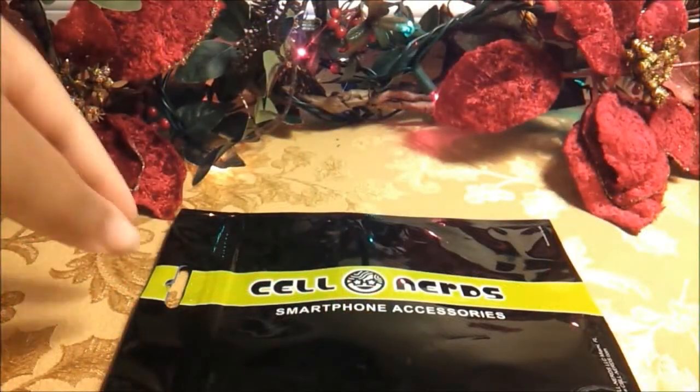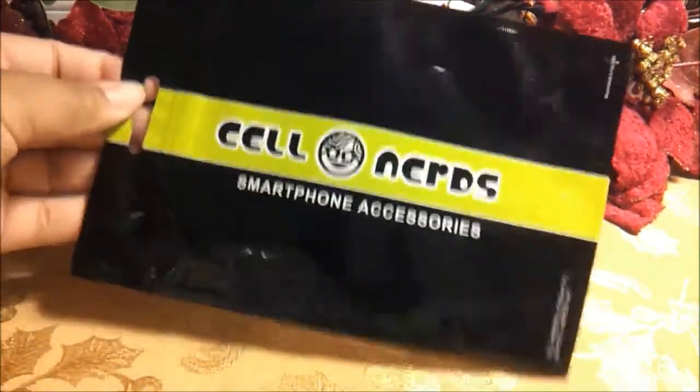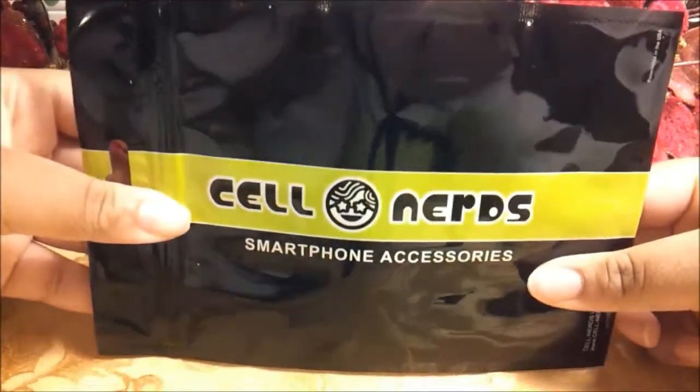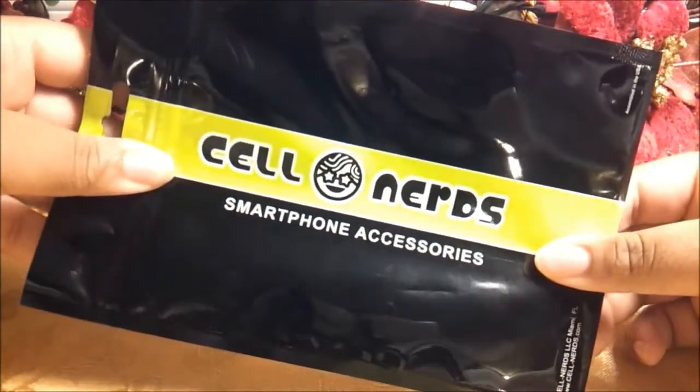To start, before getting to the actual cases, I wanted to take a quick look at the packaging — no scissors required. It's actually like a little ziplock bag, so you can put your cases back in here later if you want to.